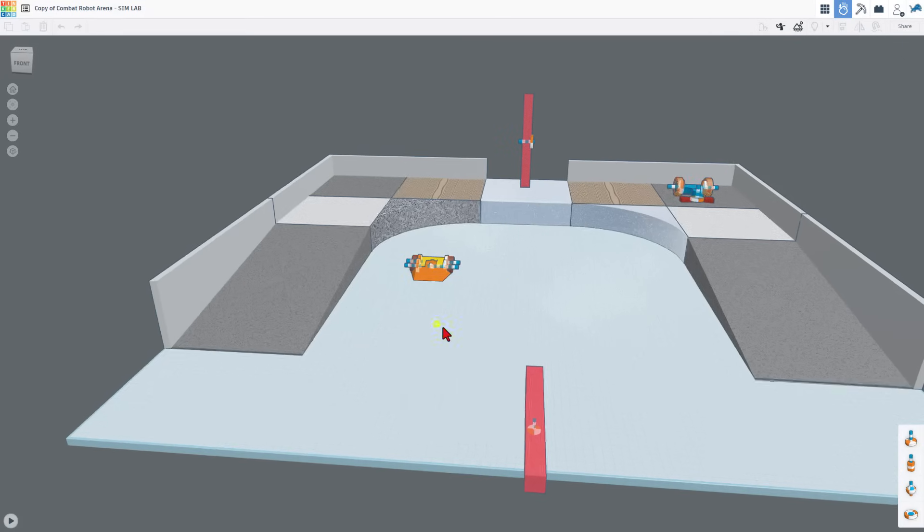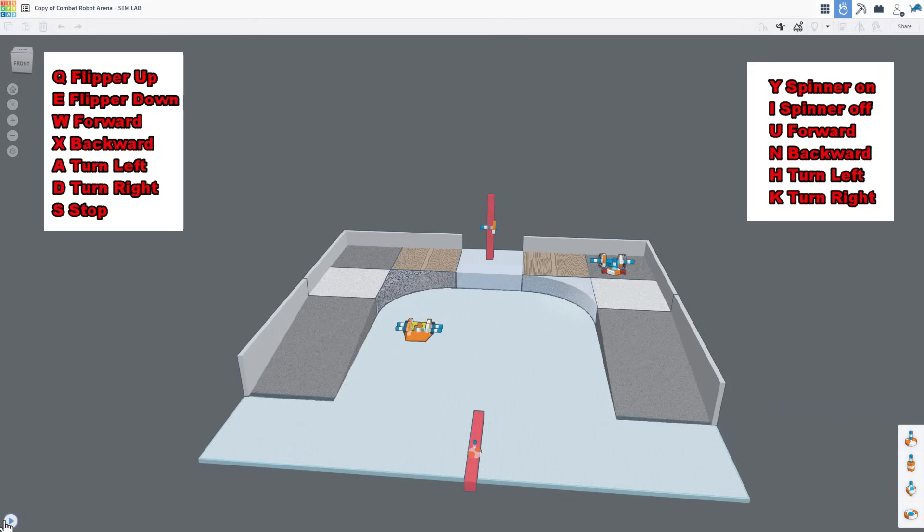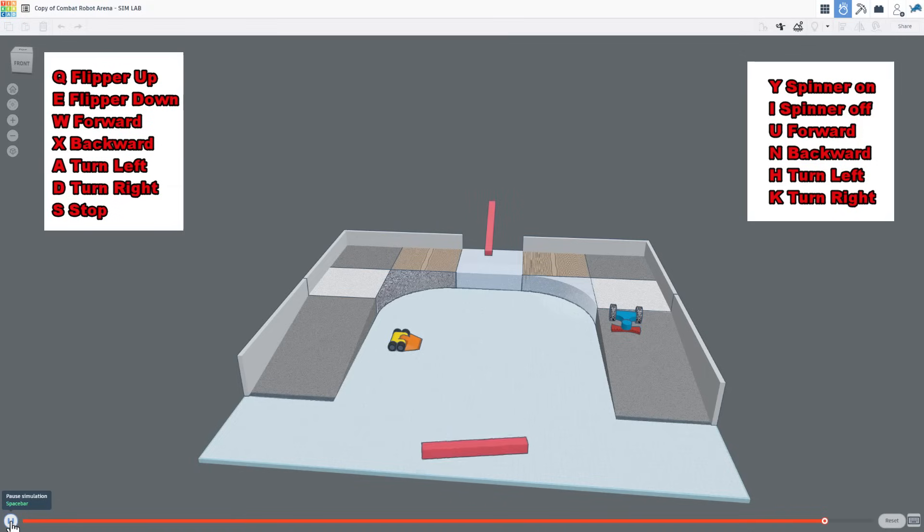Right now I'm going to quickly go to SimLab. Notice the geometry takes a moment to settle — that's what that orange is. Let's hit play and do some driving. As you can see, we've got the obstacles moving. There is my U for forward with that robot. With the other one, W is forward. X is backwards, so that's easy to drive. We can also spin it with A and D. With the other robot, N goes backwards. I just turned on the blade with Y. If I hit I, I can shut it off. I'm going to use U to get it down to the ground level. Spin it around with H or K. Once you get used to these, the controls are pretty darn slick.